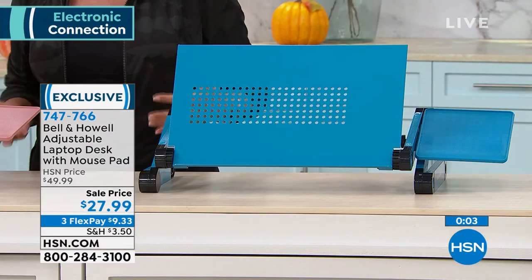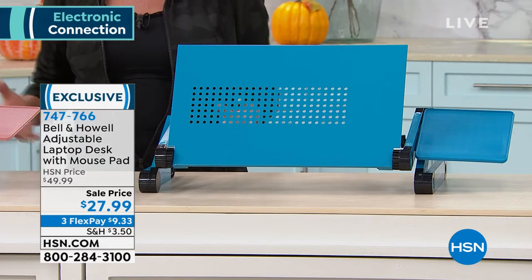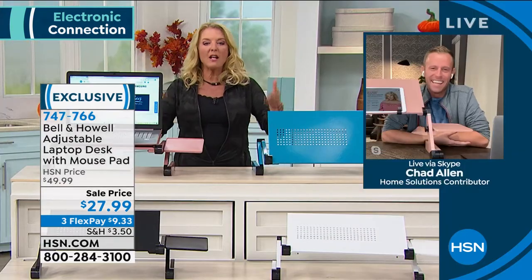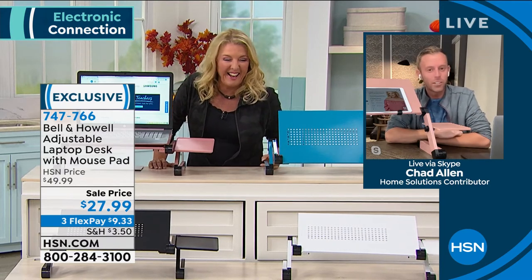He likes to stand up and move because we don't have ergonomic office chairs, so he adjusts it for wherever he's comfortable working. I love it too — even just for reading a magazine. If you take a pillow and put it on your lap to hold a laptop or tablet, you'll absolutely love this instead. It's so much better. We've got teal, white, black, and pink.